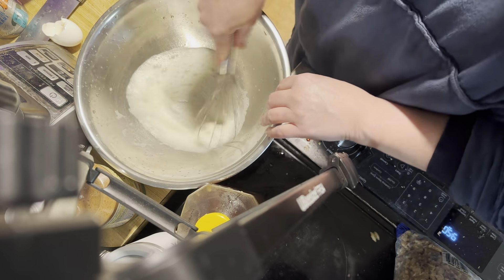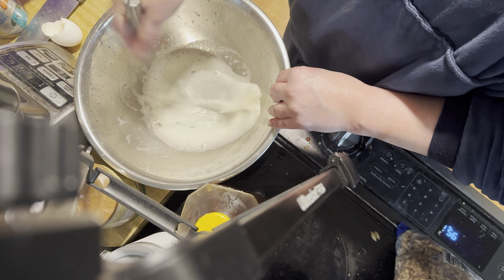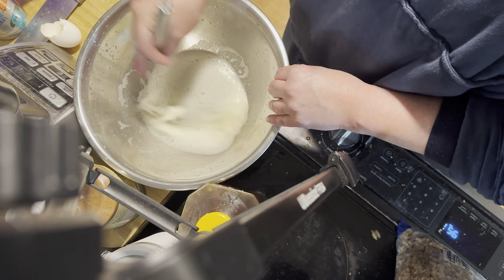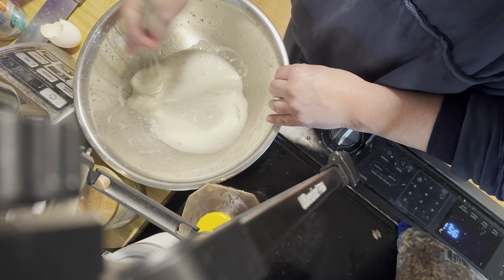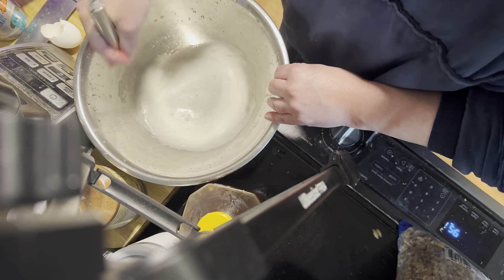You're going to whisk it until it becomes really frothy. You'll only need two egg whites for this. And I'm serious — it will go over everything.